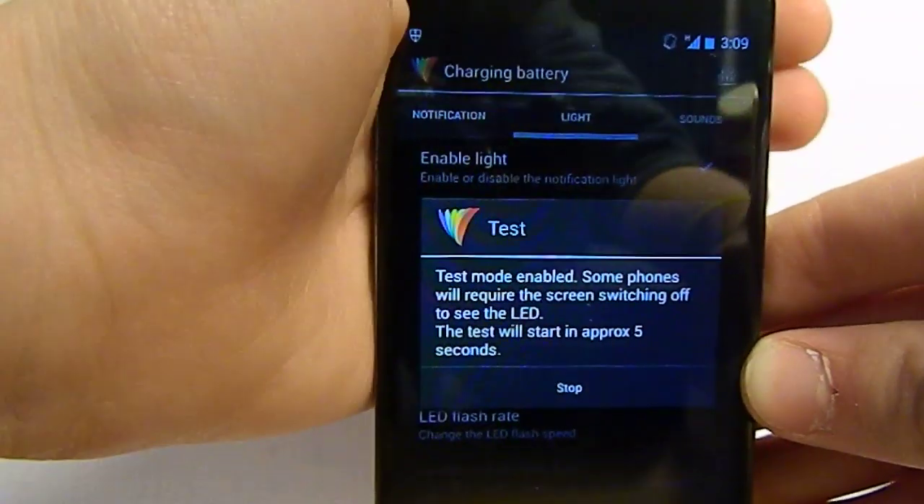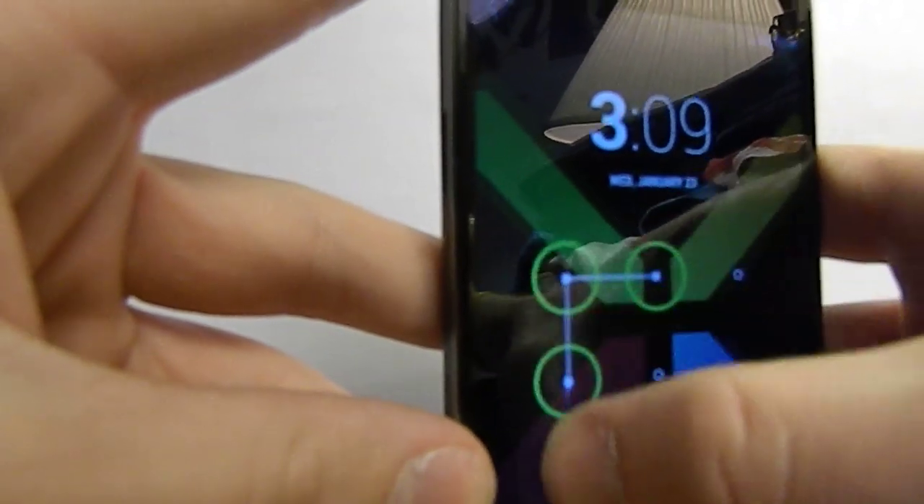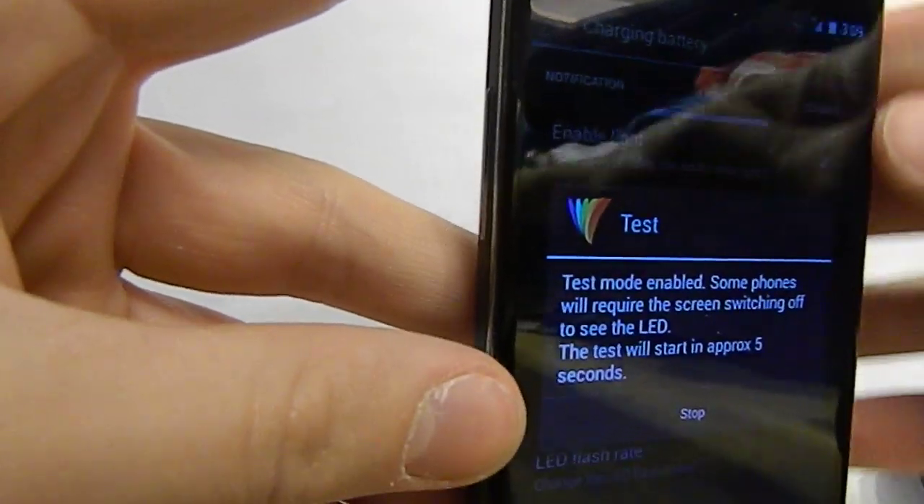Let's go to the birthday cake icon, hit turn off your phone screen, and right there it is flashing red. It does not look red on this camera at all — it looks a bit purple — but just trust me, it is red. That's kind of weird but whatever. There is also a paid version of the app.